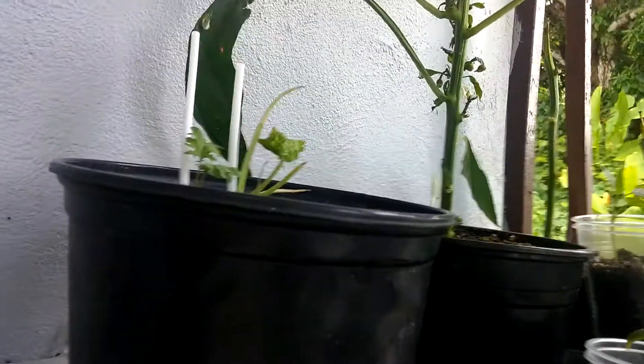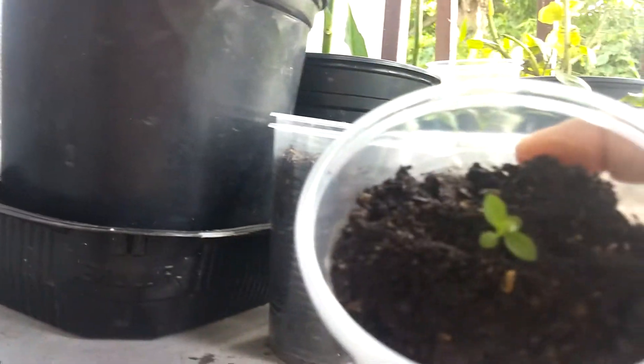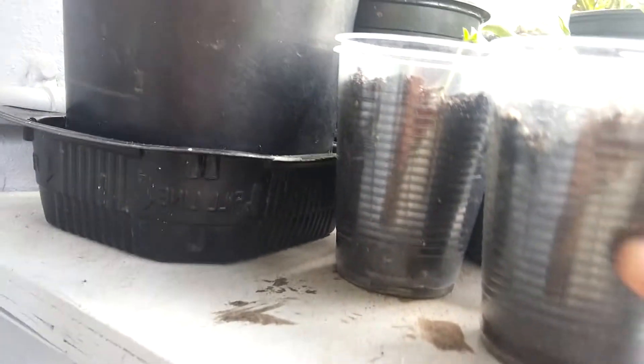I don't know why, because it gets sun like everyone, all of them. And I don't know what this is, but it came in the plant. So I'm going to leave it there and see what it is.